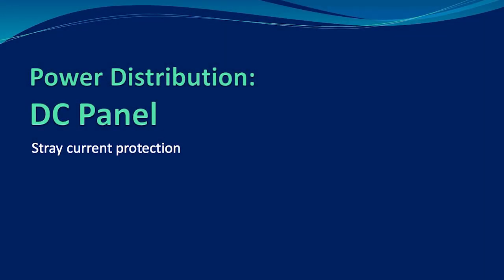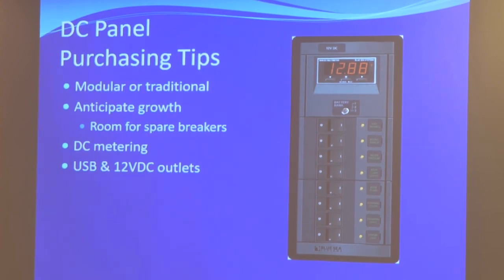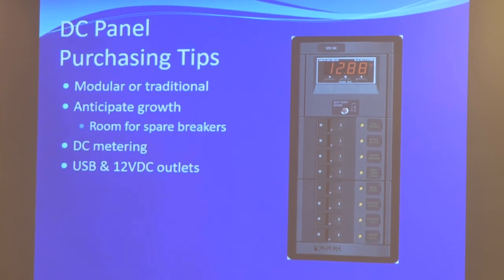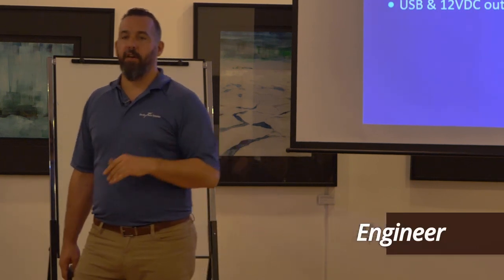We're going to talk about DC panels. The big takeaway on a DC panel — this is a really common project people take on on their boats because we all have DC panels with a limited number of breakers. Maybe it's an old breaker panel and we want to make it better. First thing: anticipate growth. You're most likely going to need more breakers than you need today. So if you need 20 breakers, give room for at least 25, because the builder screwed up when he thought 12 was enough — and that was probably not enough within three years. There's always going to be more stuff on a boat. So anticipate growth.